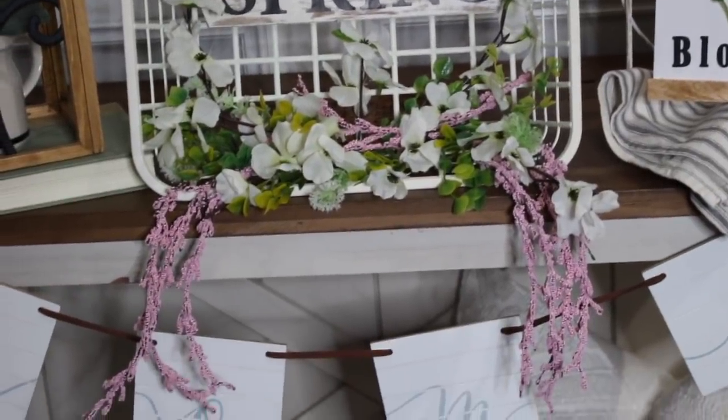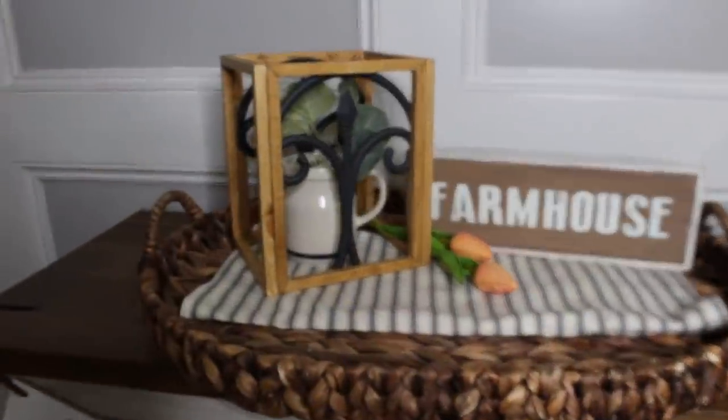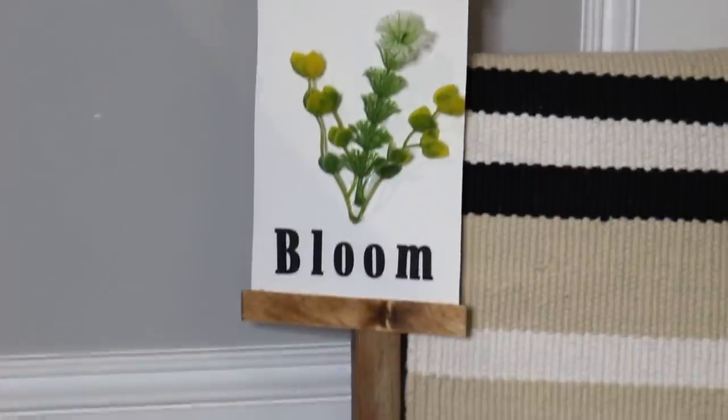Hey guys, I'm Bianca. Welcome back to my channel. Today I have some Dollar Tree DIYs for spring, so let's go ahead and get started.